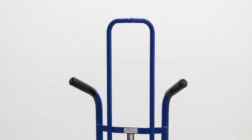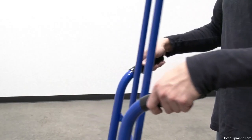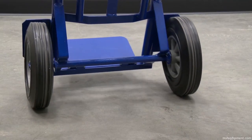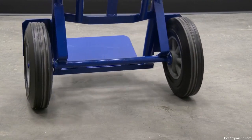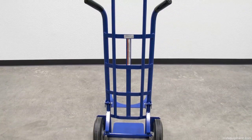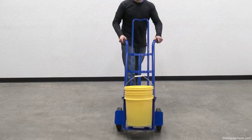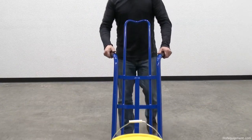An arched back allows the pail to fit safely on the hand truck. Units roll smoothly on large 10 inch by two and a half inch diameter wheels. Baked-in powder coated toughness. Transport pails easily with this heavy duty pail hand truck.